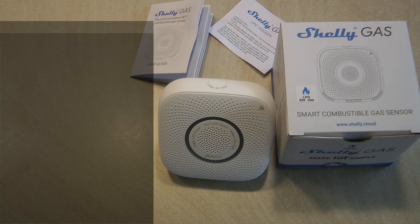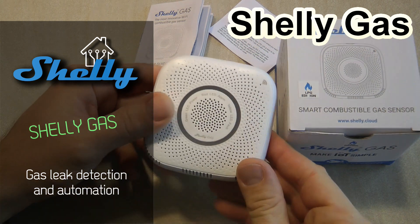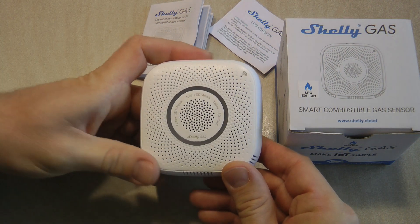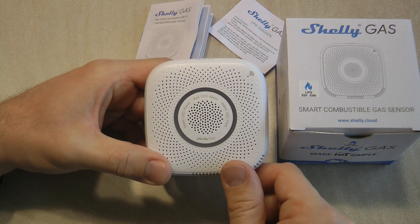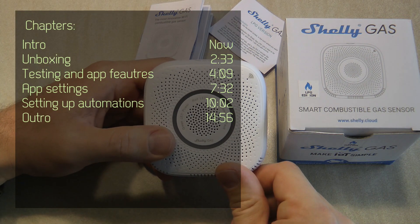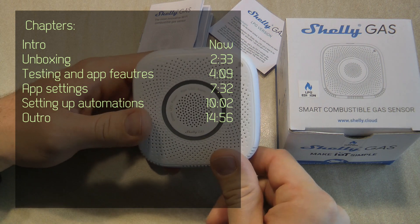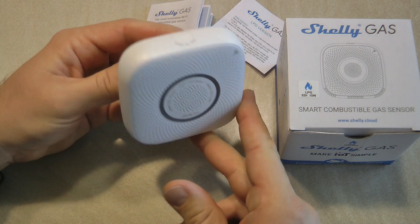Welcome to a new video in my home automation series. Today I'm going to review a Shelly product — the Shelly gas sensor. If you follow my YouTube channel, you've probably seen the post where I shared a picture of three different Shelly products I received recently. I started playing around with them and this is the first one I decided to review. As the name suggests, this is a smart gas sensor which works in the Shelly ecosystem.